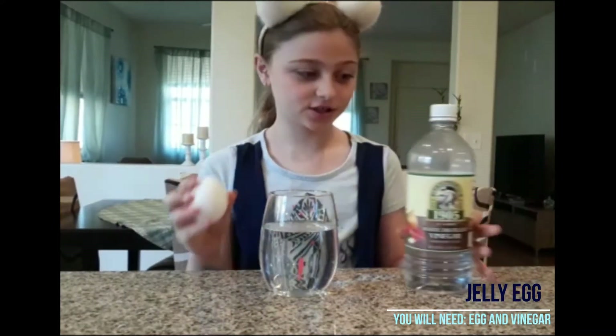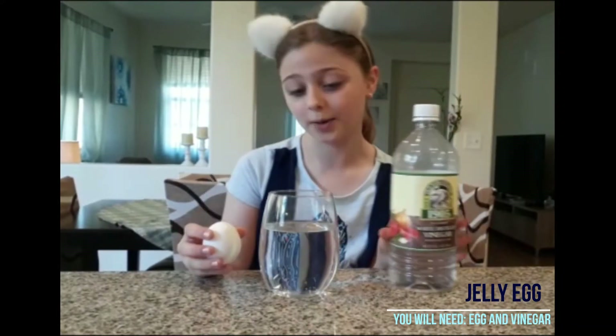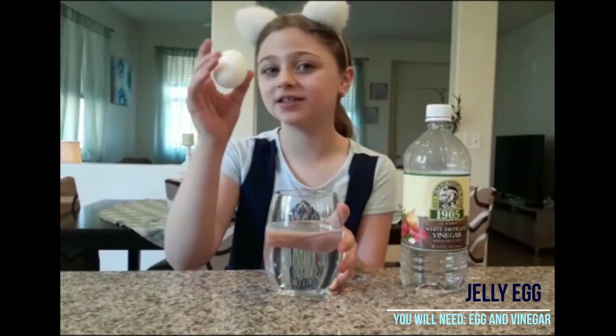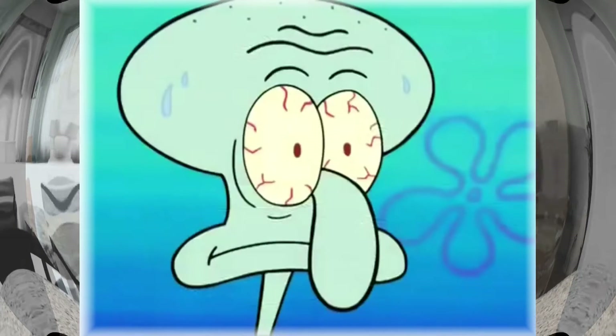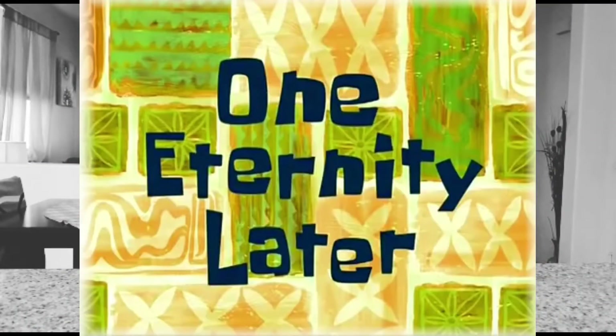The first experiment is a jelly egg! You're gonna need white vinegar — not apple vinegar — a cup, and an egg. Put your vinegar in the cup, then put the egg in the vinegar, and then you wait for 12 hours.